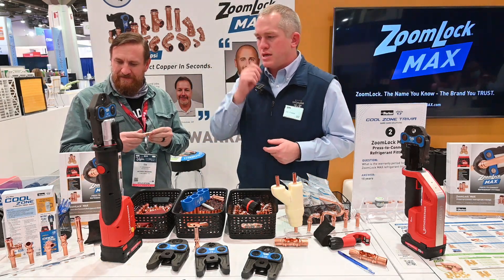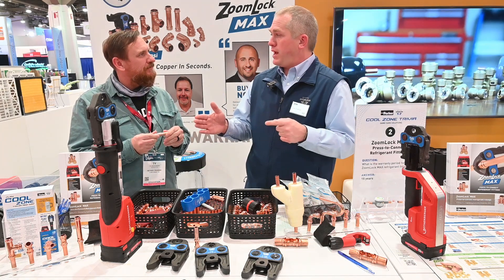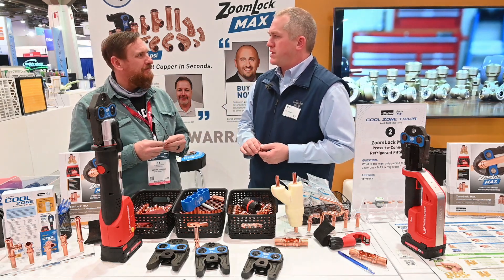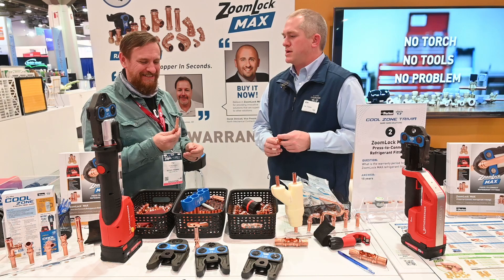We have couplers, reducing couplers, elbows, 45s, Ts, SI8 — a wide variety of fittings going from a quarter inch all the way to one and three-eighths fittings. And we are coming out soon with one and five-eighths and two and one-eighths fittings to get to those big, big jobs — big refrigeration-type customers.